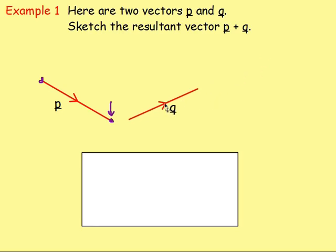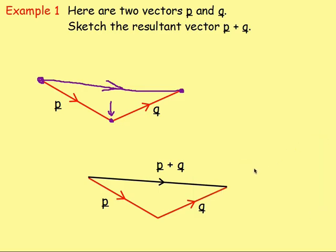So we would take vector q and draw that from the end of vector p just here. Vector q is coming up this way with the arrow going in that direction. That was the very start of our journey and this was the very end. So you draw the resultant vector — the shortcut going from start to end. If we start here and end here, we have to go in that direction. There's vector p joined on to vector q, tip to tail. So that there is p plus q.